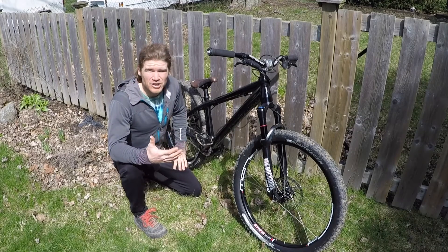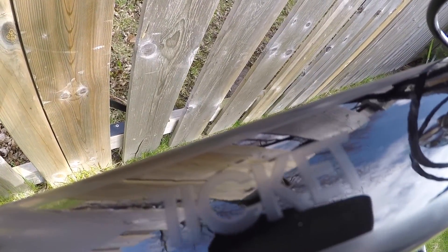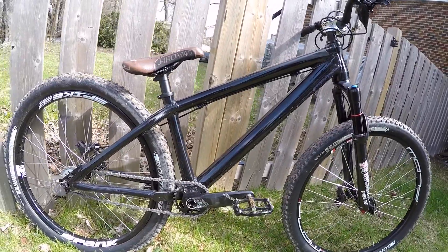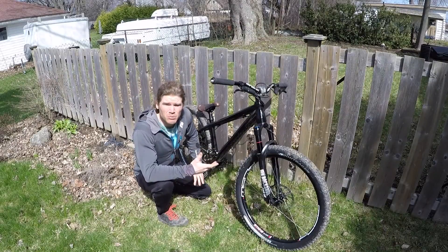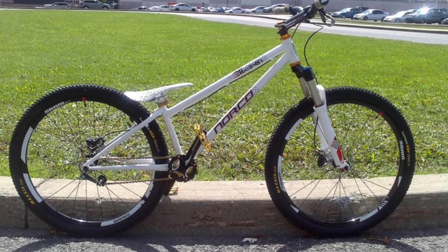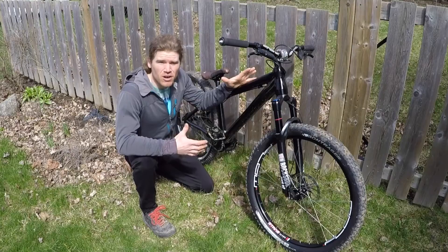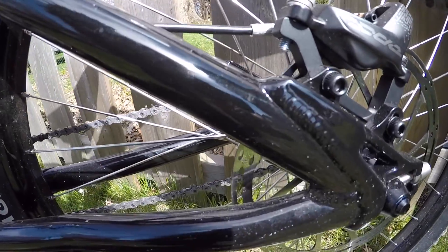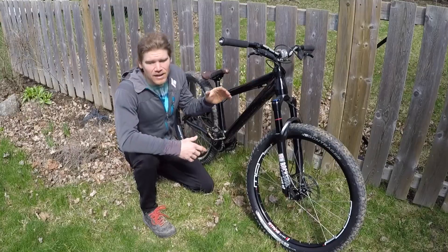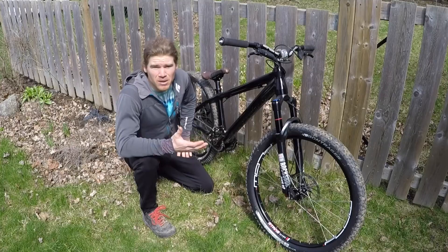Starting off with the frame, I went with a Trek Ticket dirt jump frame. You might be wondering why I went with a dirt jump bike for my trials ride. Well, I love the way dirt jump bikes feel, and if you look at the geometry of modern day dirt jump bikes, they are actually very similar to the older trials bikes that Jeff Linovsky and Ryan Leach used to ride. This is one of the only dirt jump frames with a very strong rear end and a beefy enough disc brake mount so I can run a big rotor for trials without the disc brake mount snapping on me, which I've had issues with in the past.